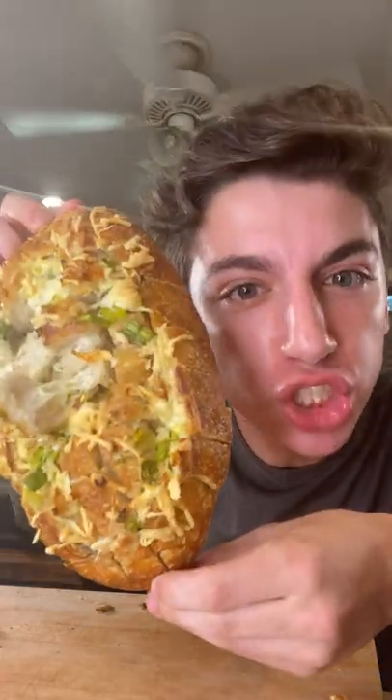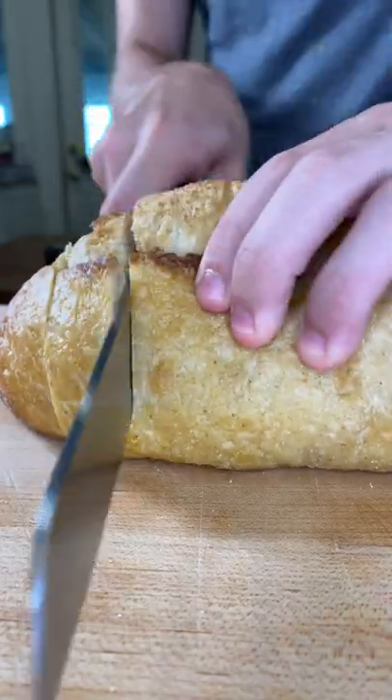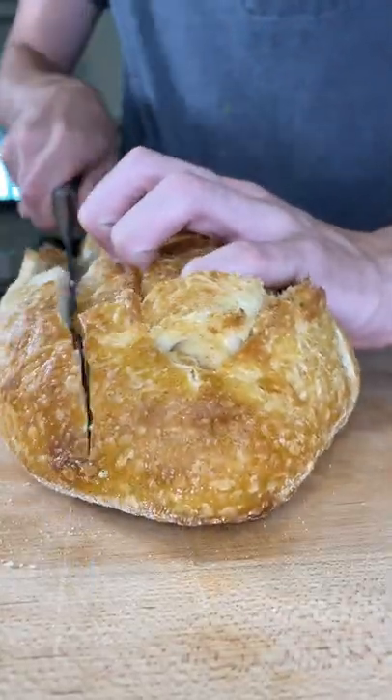I'm going to show you the four-ingredient cheesy garlic hack you need in your life right now. Cut your bread, turn, and it'll look like this.